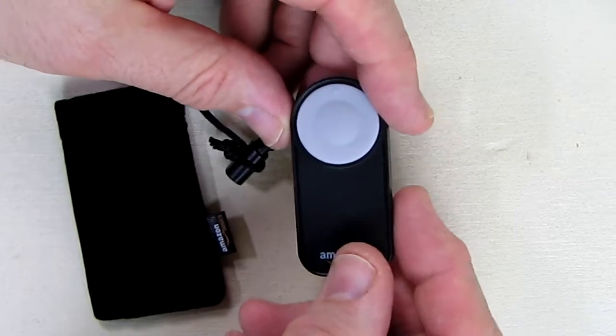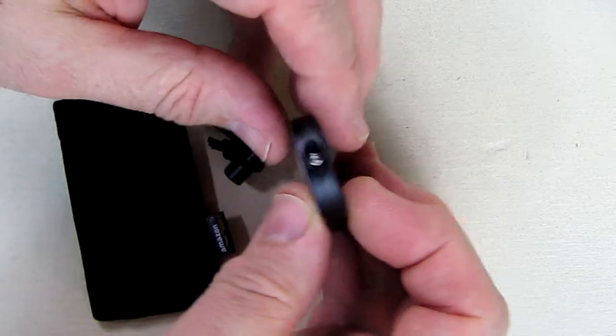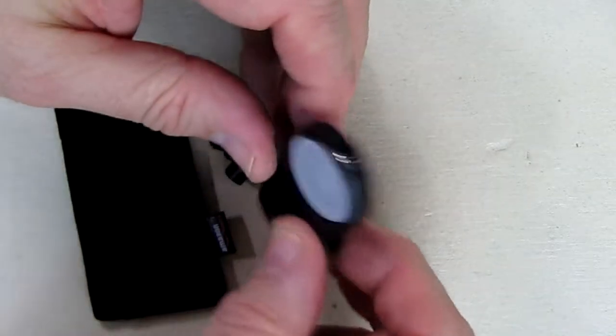On the unit, it's very basic. It has a one-button switch right there — you can hear it — and if you look at the front of the unit, it has an infrared transmitter, just like the remote for your DVRs.